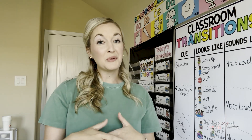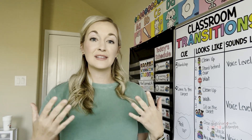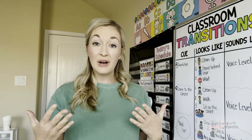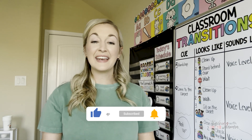Thank you so much for following along with me. I really hope that was helpful. I know that so many of you are frustrated that Adobe now has poster printing as a paid option, and I can't help that they've changed their software. Honestly, these websites might also change their software — I have no control over that, but for now this is our best option. If you would like more videos on tips and tricks, mostly for teachers, as well as classroom management hacks, go ahead and like and subscribe so that you don't miss any future videos.